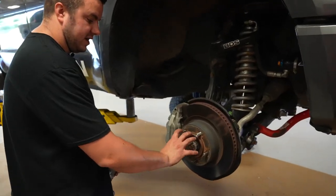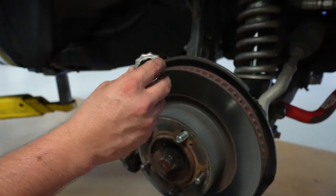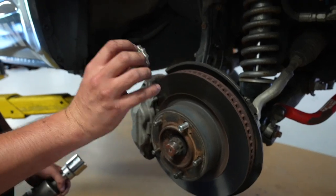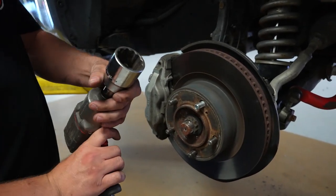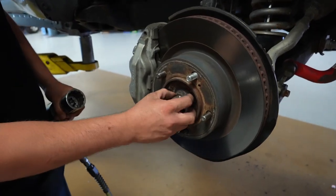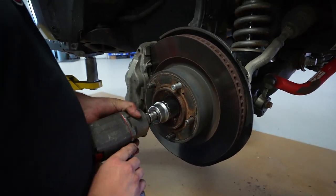Now with your cotter key removed on the CV nut, you can see it has this little castle washer that covers over the axle nut. Go ahead and remove that — don't lose it because you will reuse it. Then take your inch and nine-sixteenths 12-point socket. The nut is a little goofy, so just take your socket and remove that nut.